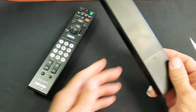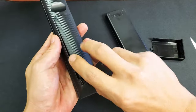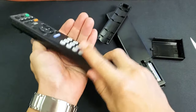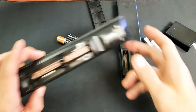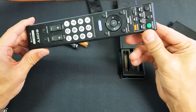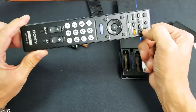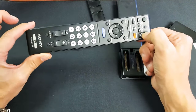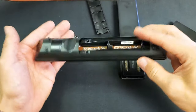The first thing you got to do is go ahead and pop the battery out. After you take out your battery, grab your remote and press and hold the power button down for about 30 seconds.